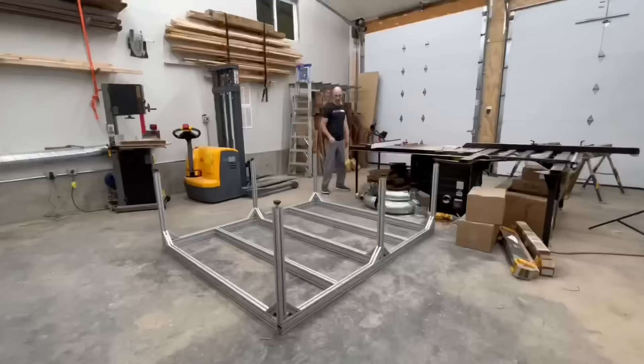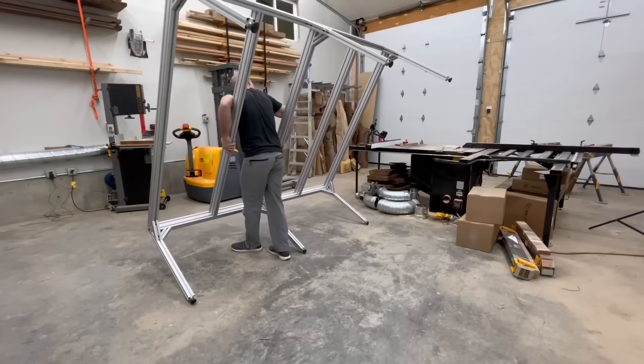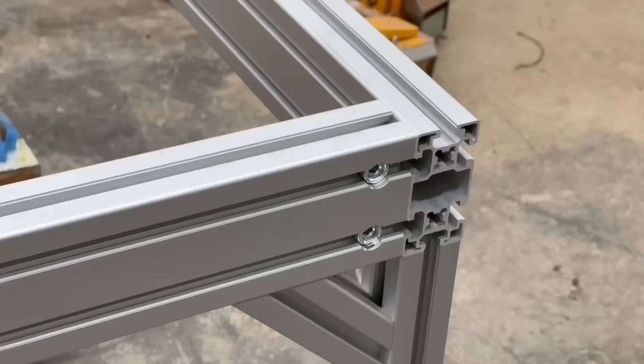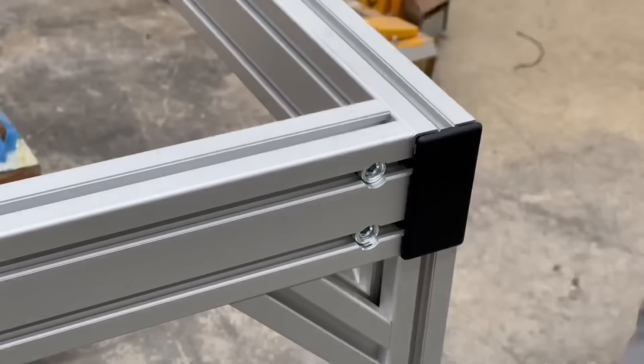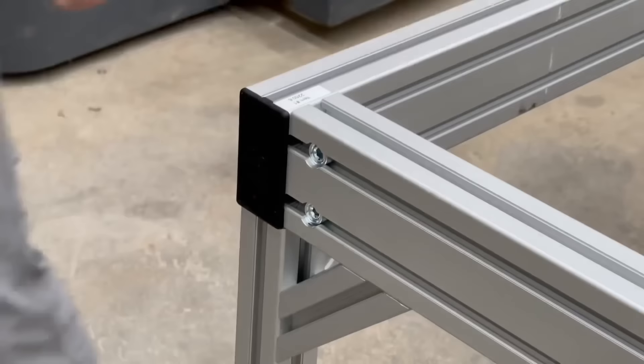The entire project was assembled in just under an hour, and one of the advantages to aluminum is it is super light — good luck doing this with wood or steel. It was still a little awkward trying to figure out how to gently flip it over, but eventually I was able to get it. It is very, very sturdy despite the troll comments.